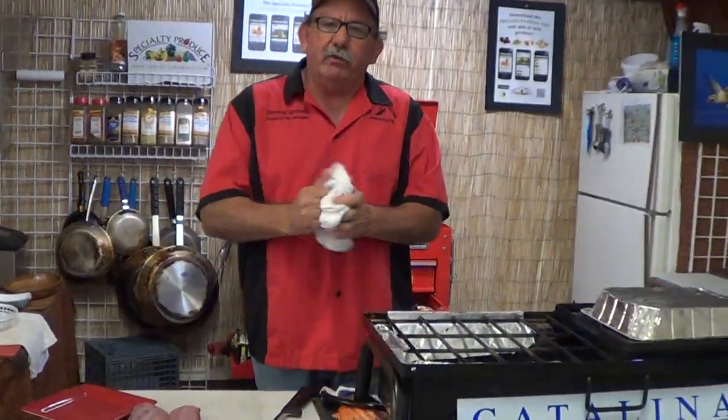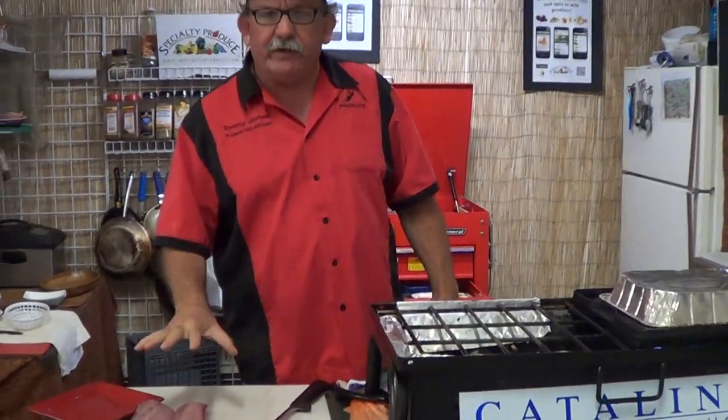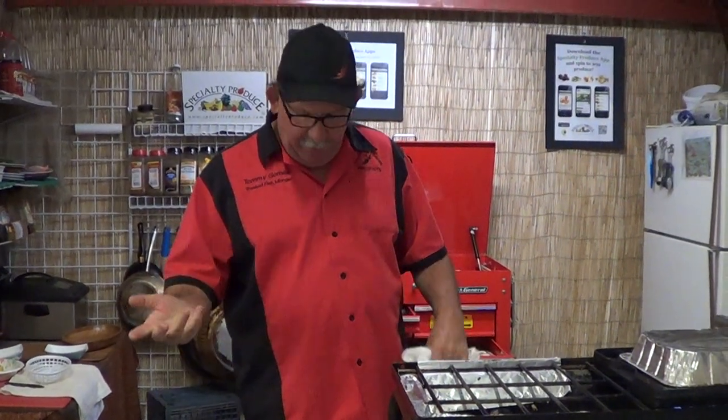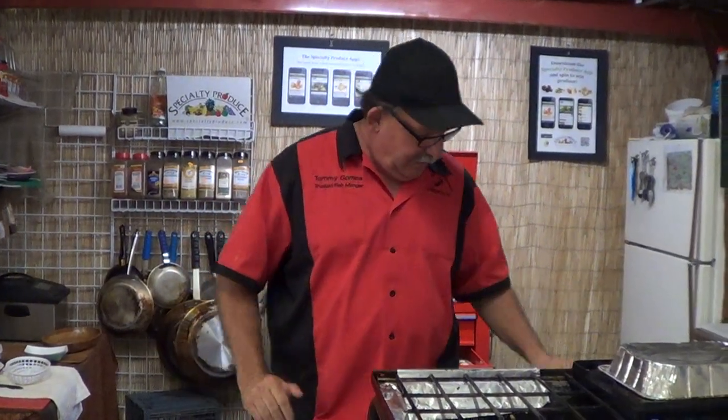What I did was I used grapeseed oil for the higher temperature, because I want that skin to crisp up. A little bit of salt, lemon, and pepper. Grapeseed oil, salt, pepper, lemon — simple seafood. It's just fish, don't overthink it. Burn it, cover it in sauce, call it French, Cajun, whatever you want.